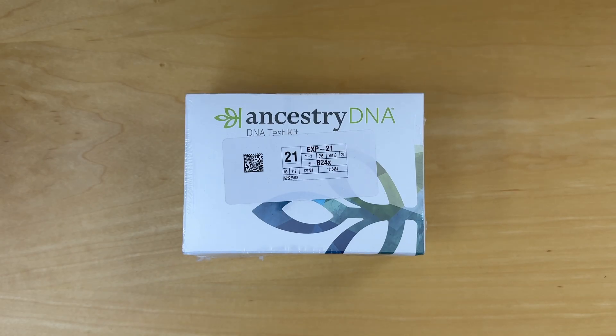Hello and welcome. Today we're unboxing the Ancestry DNA kit. So let's get down to it.